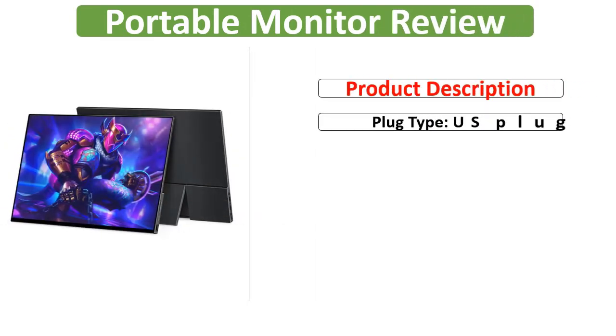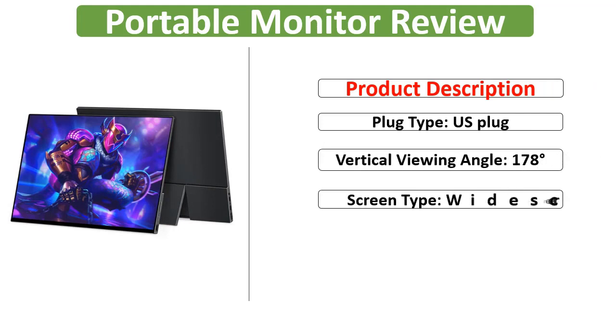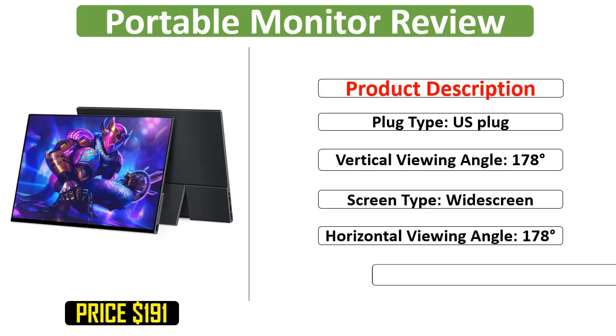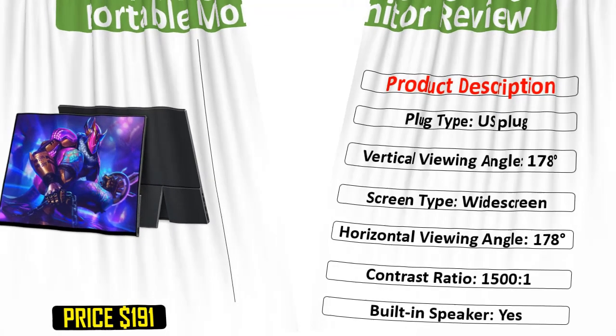Plug Type: US Plug. Vertical Viewing Angle: 178 Degrees. Screen Type: Wide Screen. Horizontal Viewing Angle: 178 Degrees. Contrast Ratio: 1500 to 1. Built-in Speaker: Yes.